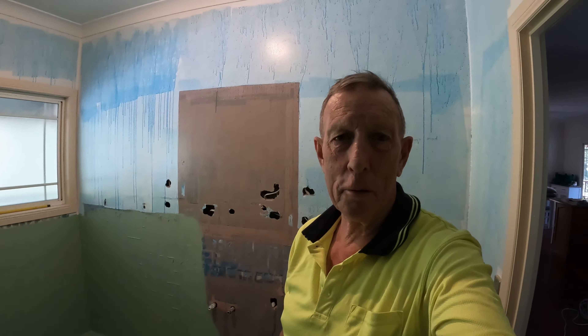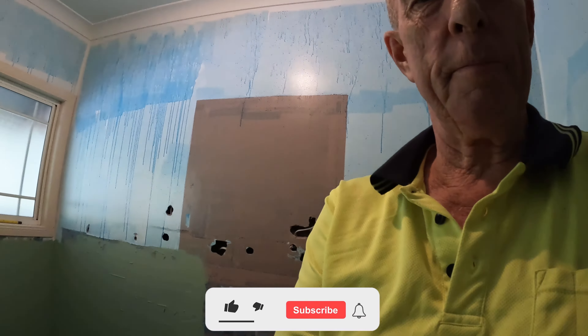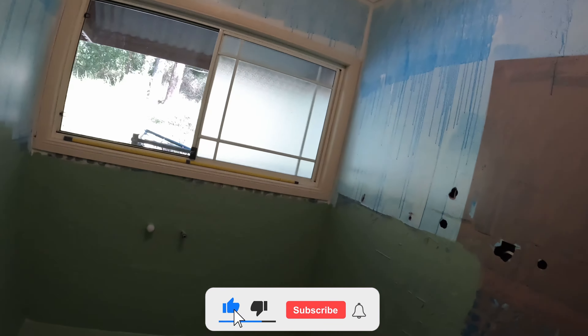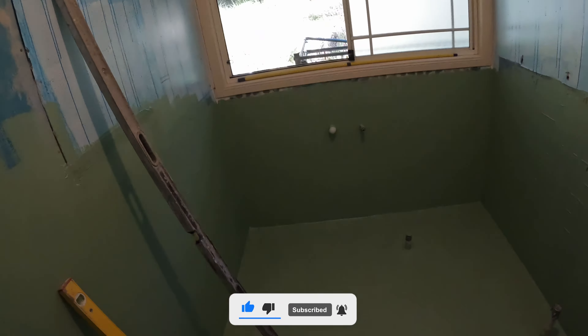G'day, it's Chris O from the Gold Coast, Queensland, Australia. This bathroom that I'm doing — I'm just turning the camera around — I'm doing all the floor now.